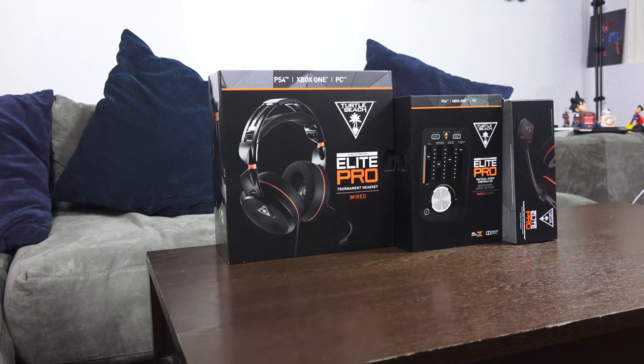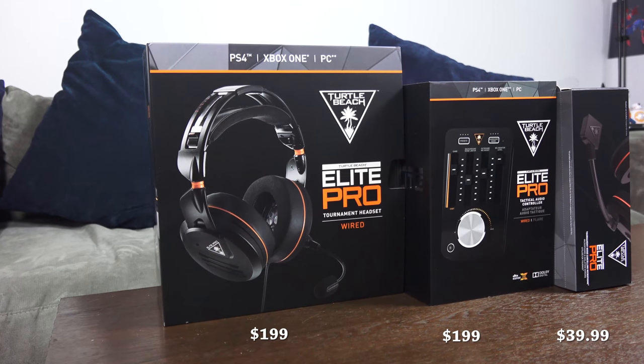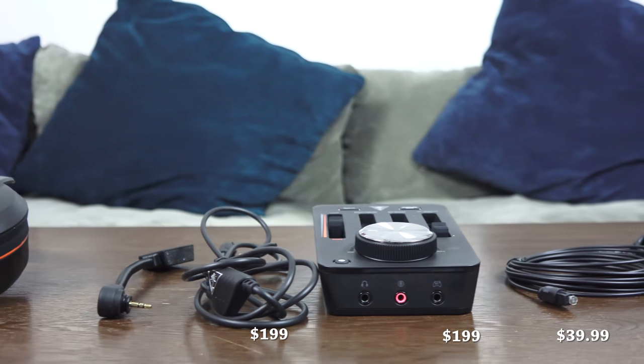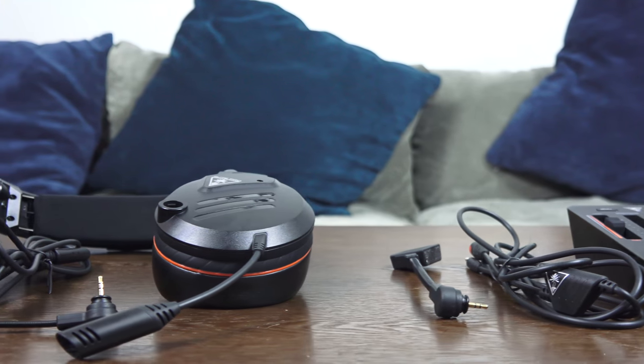The Elite Pro noise-cancelling microphone is the best mic to use with the Elite Pro Tournament Edition headset. The audio quality from the mic is good, and pairing it with the Tactical Audio Controller is fabulous. This might be a gamer's dream: the Elite Pro headset for $199, the Tactical Audio Controller for $199, and the Tournament noise-cancelling mic for $39.99. Yes, it's a hefty price tag, but overall you're getting one of the best solutions out there.